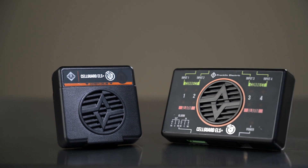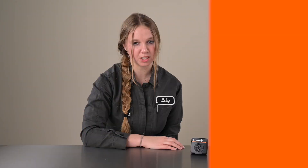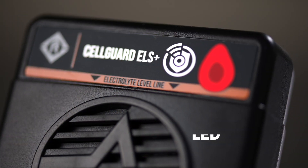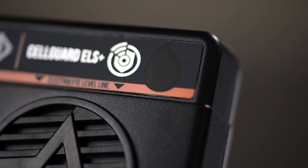The ELS Plus system is completely non-invasive to VLA batteries and delivers 24-7 monitoring of electrolyte levels. During a low electrolyte level condition, the ELS Plus system will provide an LED indication to visually identify which VLA batteries require servicing.